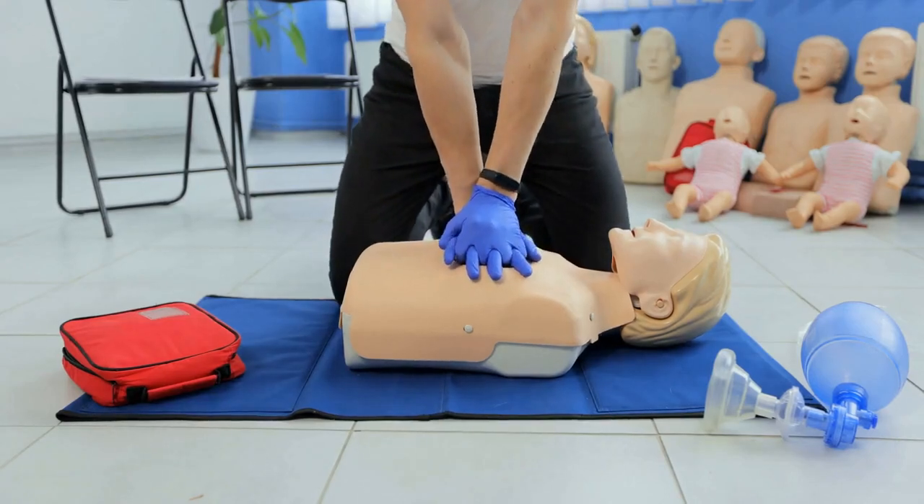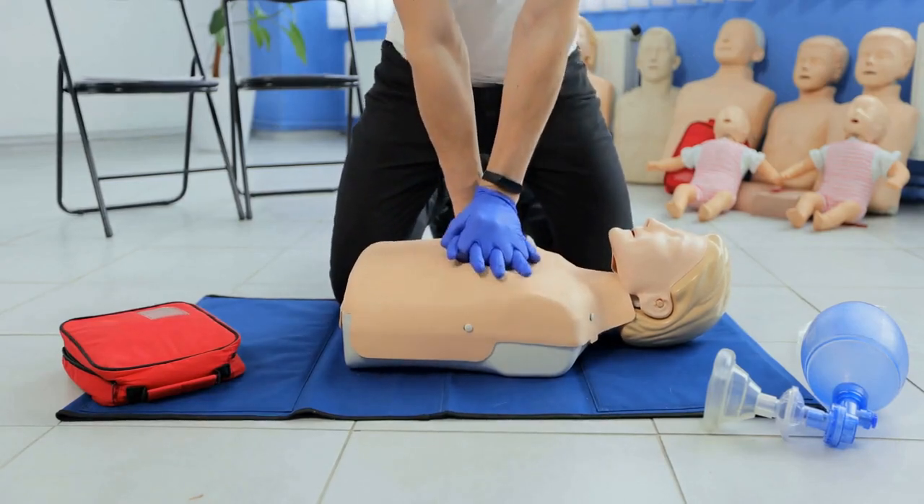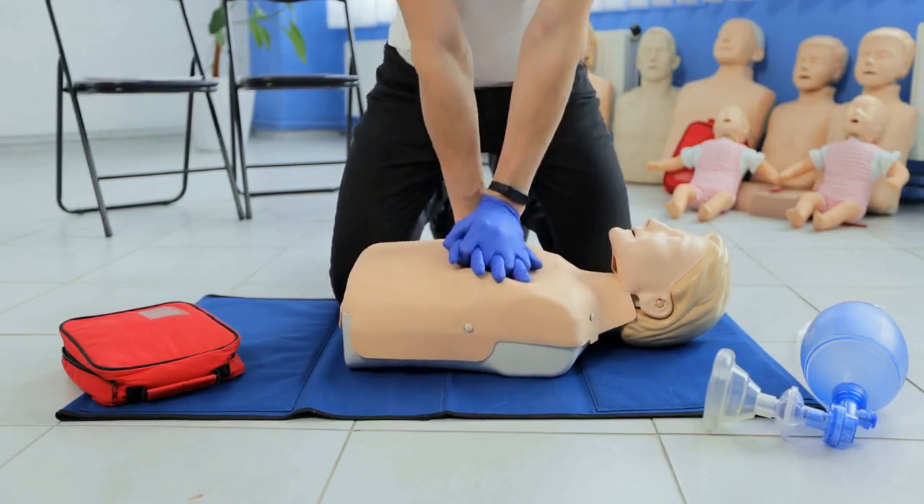Community-Based First Aid, CBFA, is an approach to emergency preparedness and response that involves training community members to provide basic first aid and emergency care to their neighbors and families.